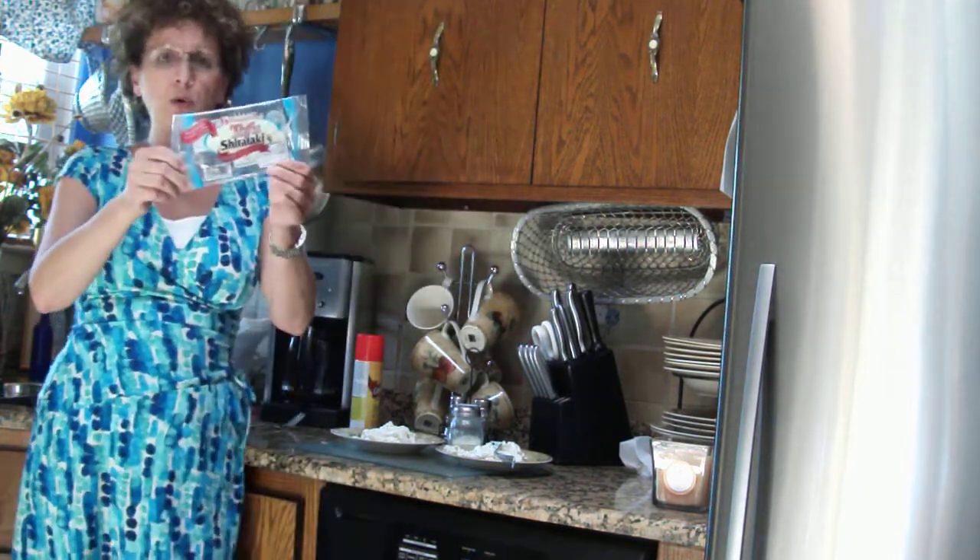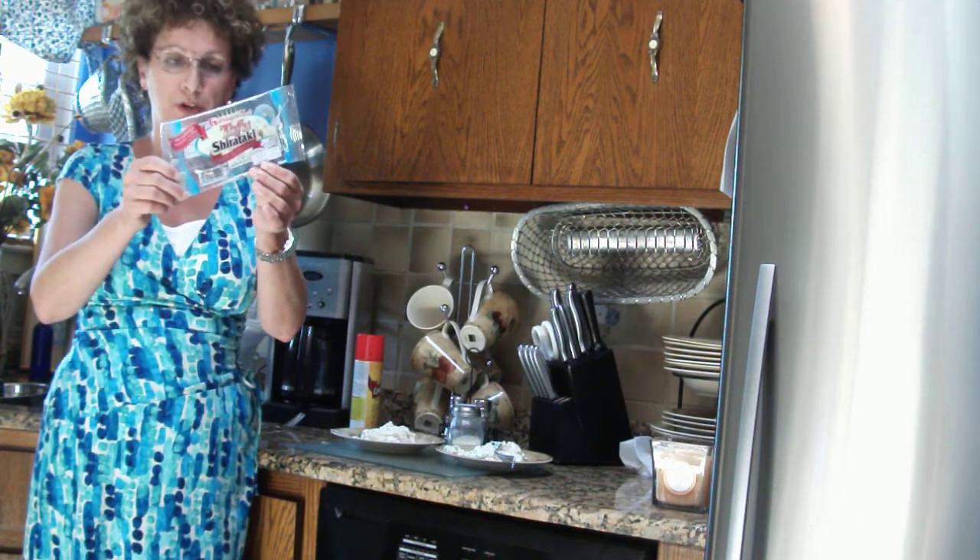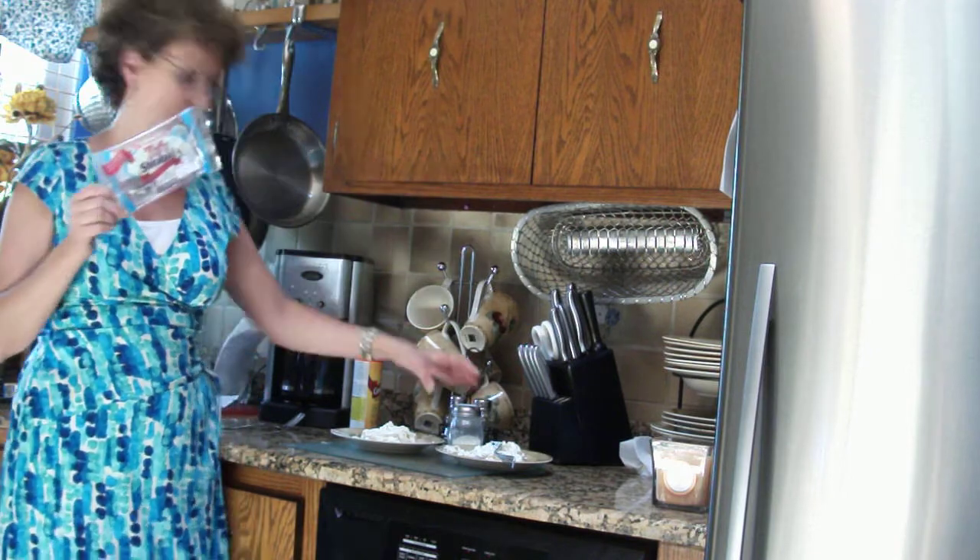So you microwave it, and you add low-fat cream cheese and sour cream. And we have some parmesan cheese.